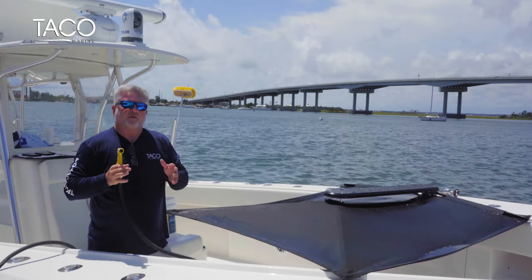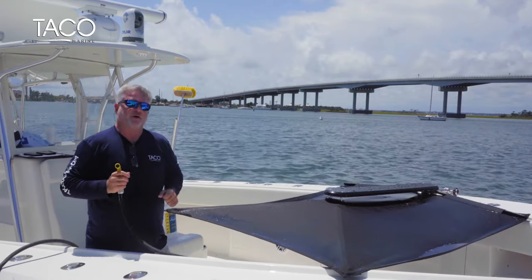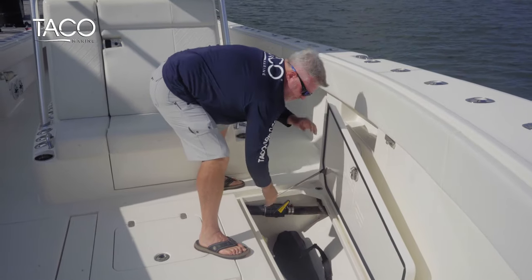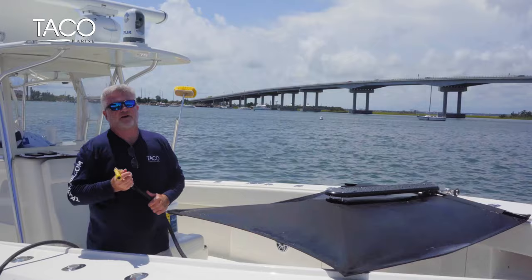Once you've completed the wash and rinse down, make sure it sits and dries completely before stowing it. Once you stow it, put it in its carry case, put it in a hatch or your garage, and you'll be ready for the next day on the water with no troubles. Take care of it and it'll take care of you.